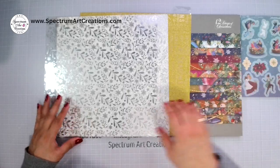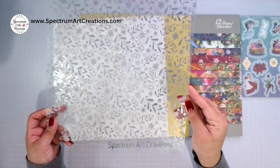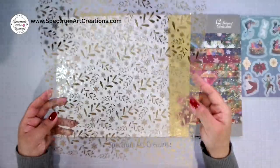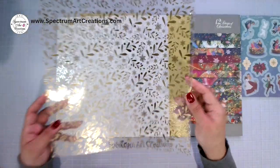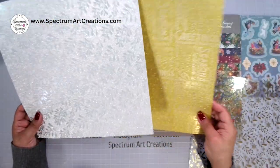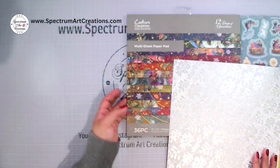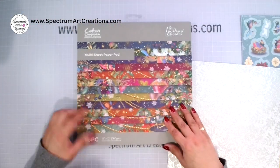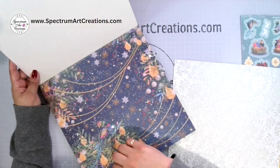In addition to those 12 pages, you're also going to get one of these gorgeous luxury foiled acetate 12x12 sheets — either gold or silver. We'll talk about how to work with that later. You'll also get one gold and one silver of the luxury glitter cardstock 12x12. Designs may vary a little on those acetate and glitter pages.